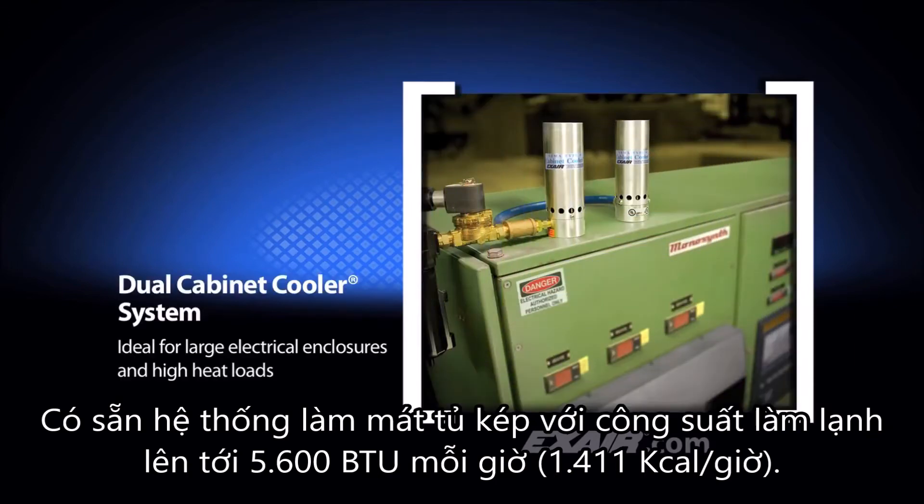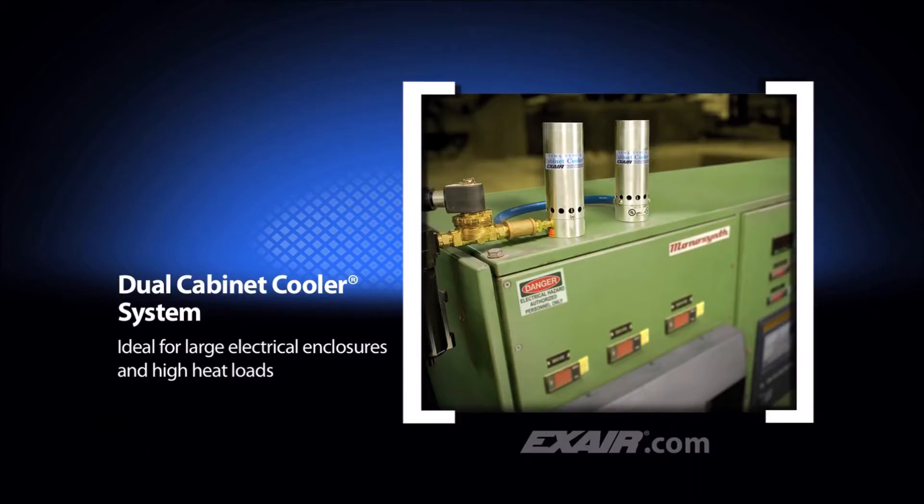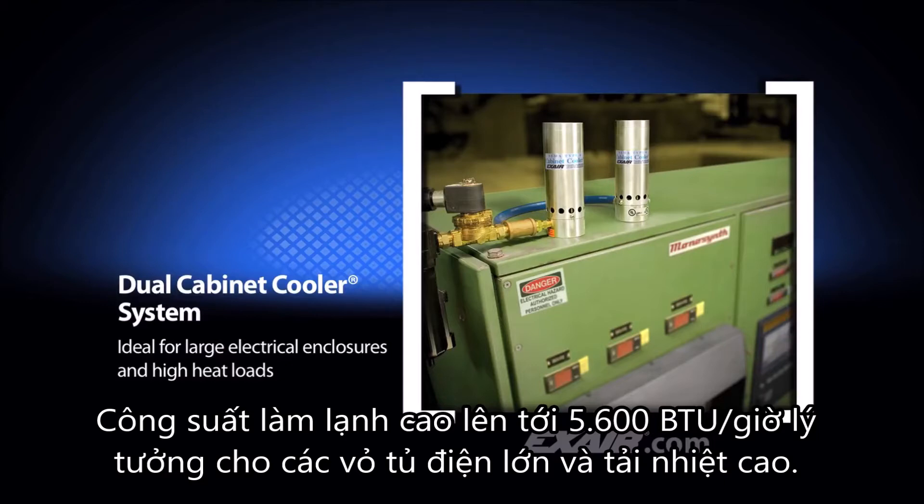Dual cabinet cooler systems are available with cooling capacities up to 5600 BTUs per hour, which is 1411 kcal per hour. This high cooling capacity is ideal for large electrical enclosures and high heat loads.